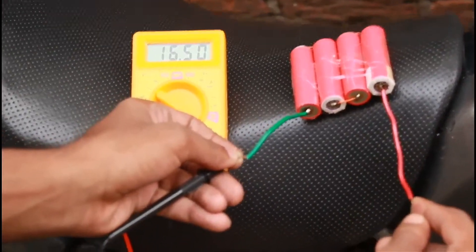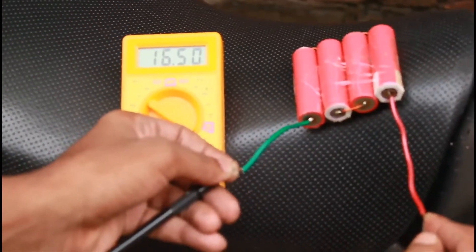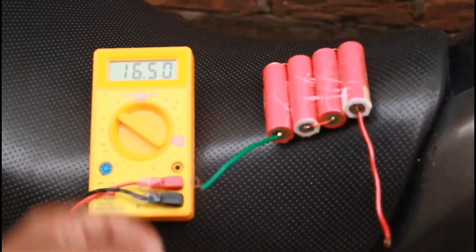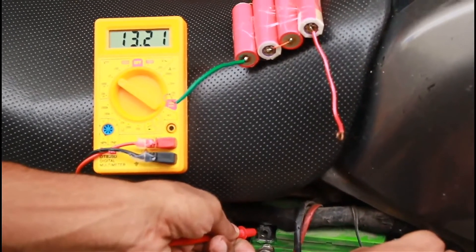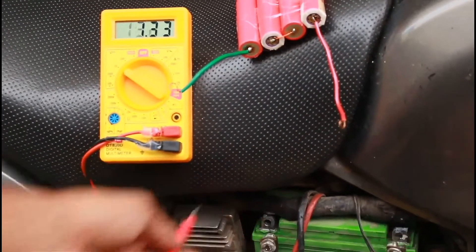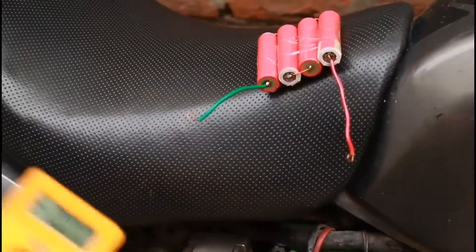My bike has a FI engine and it needs continuous voltage support from the battery to run. The voltage is 16.5V — I have charged them overnight. Let's try and see if the lithium-ion batteries make my bike run.